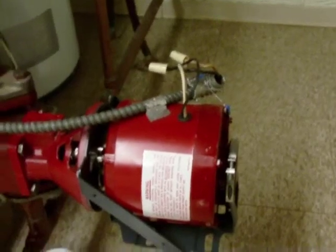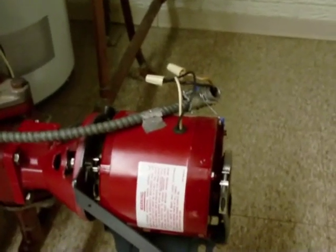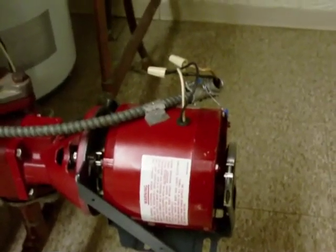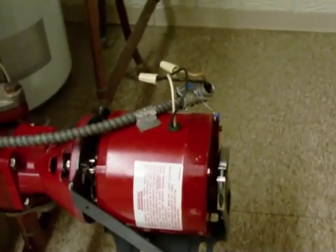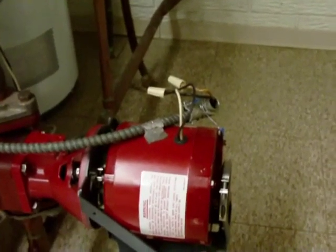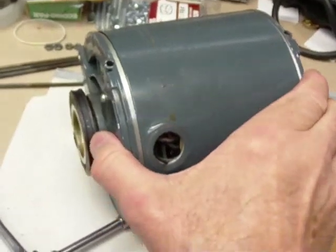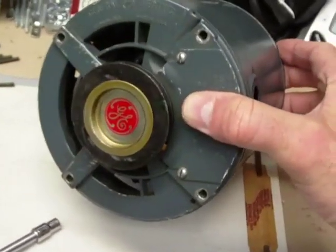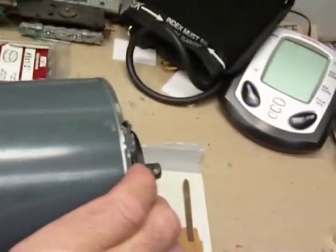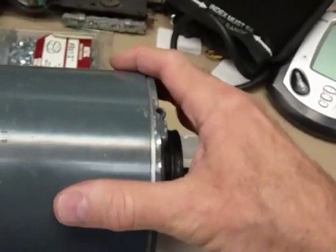I have not taken an electric motor apart of this size before. The motor shown here is a 1/8 horsepower, and I'm going to go over to the table where I have the old GE motor that I took off. This is the GE motor that ran the circulating pump on the boiler for the whole period that we've owned the house. It was very good — it never gave us any operational problems.